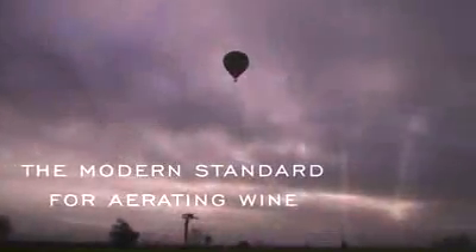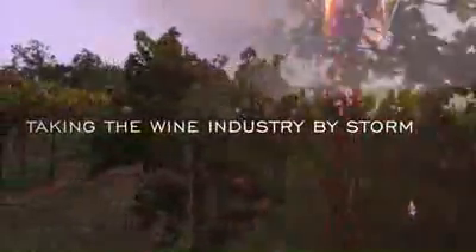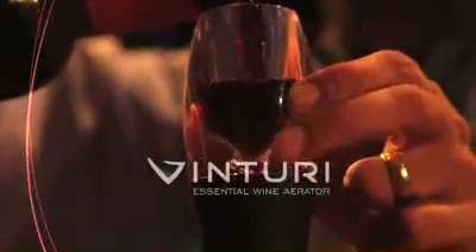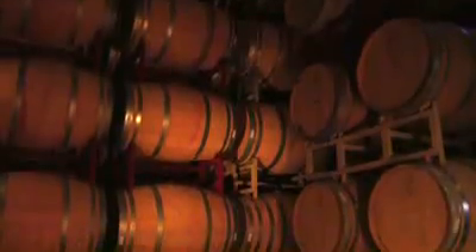Hello, we're in Napa, California to talk about a unique wine accessory that is quickly taking the wine industry by storm. The sleek accessory that has created such a loyal following among vineyards, restaurants and wine lovers is the Venturi Essential Wine Aerator. Venturi is a breakthrough product that uses modern aeration techniques to accomplish wine aeration in just seconds.